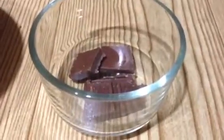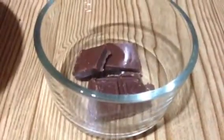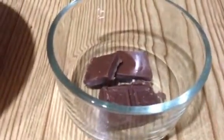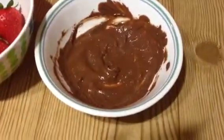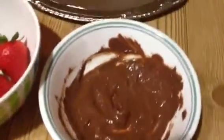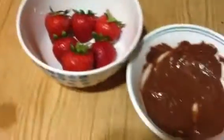Transfer your chocolate into a microwave-safe bowl. Microwave it on high for about 45 seconds. Our chocolate is now melted and this is the perfect consistency. Now you have to coat the strawberries with the chocolate.